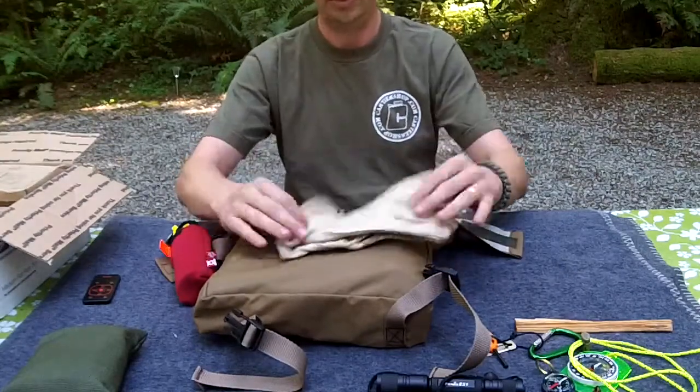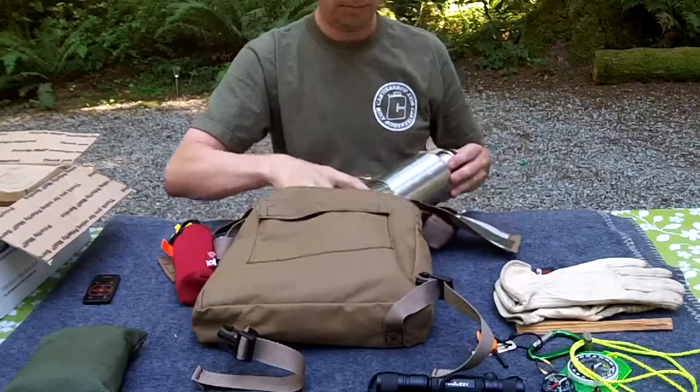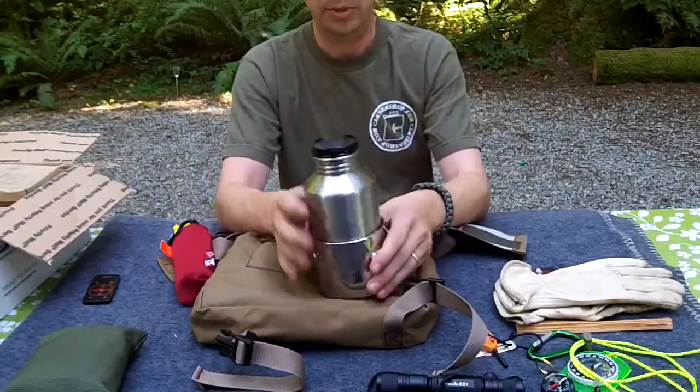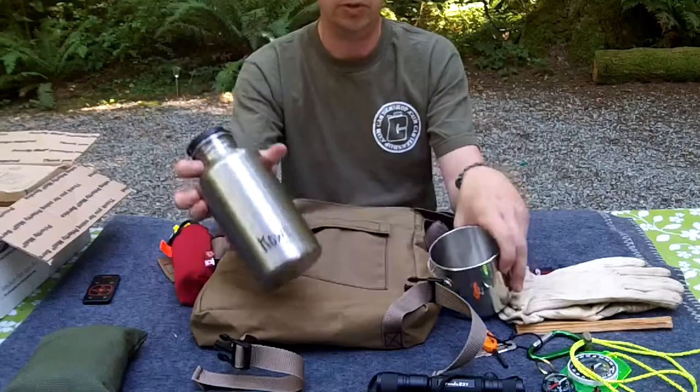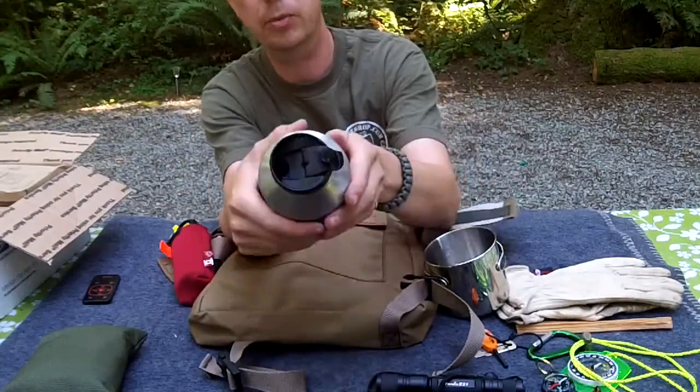So far we've barely cracked the first couple of pouches. We've got a pair of good old leather mitts. We've got the stainless steel bottle and the stainless steel cup. This is a Kool, and with the Kool you can see the lid here - I bought some aftermarket lids from Kool that clip open.